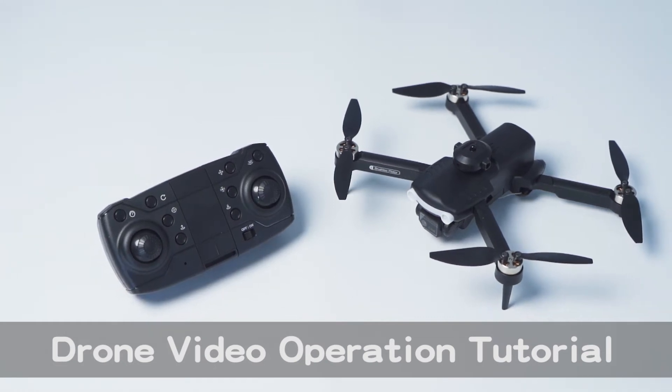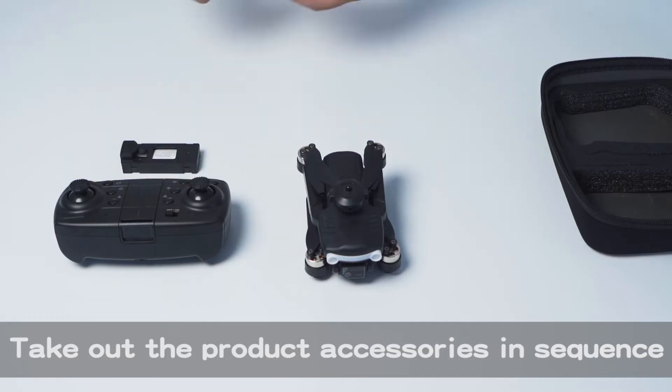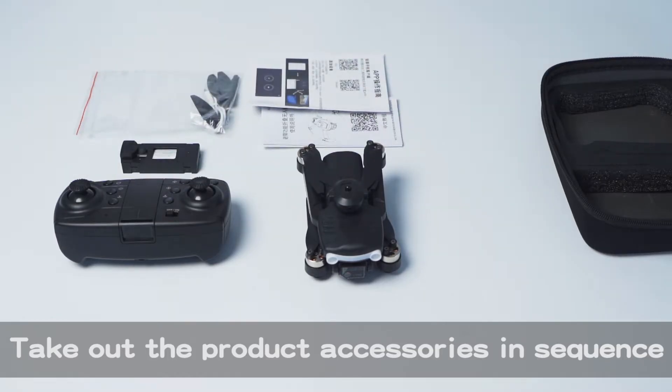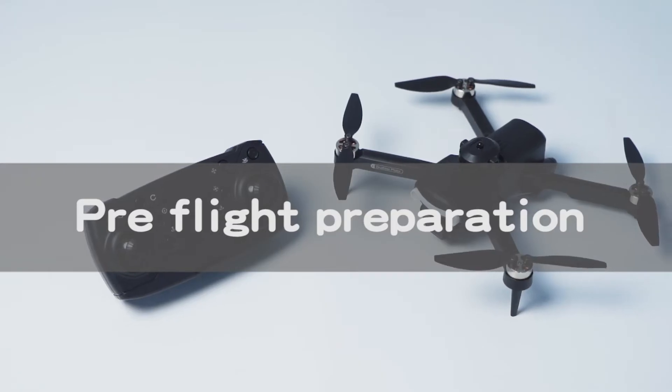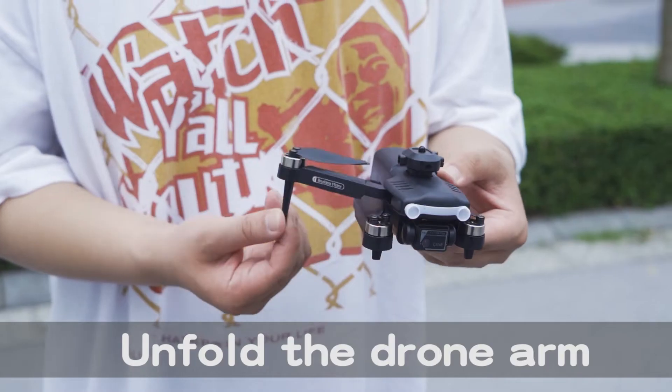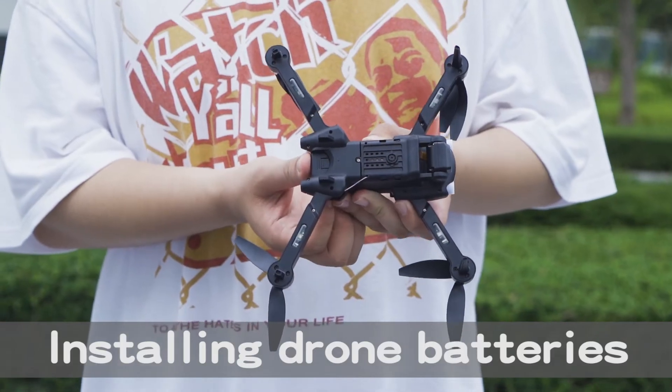Drone video operation tutorial. Take out the product accessories in sequence. Replace the fan blades and unfold the drone arm. Install the drone batteries.